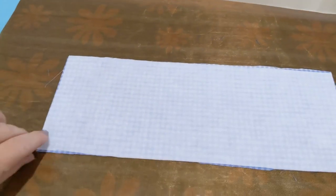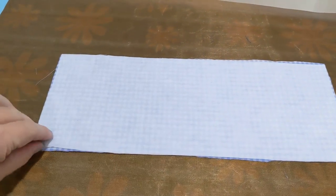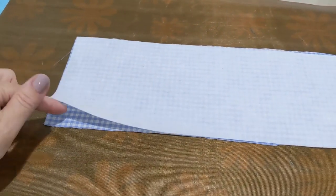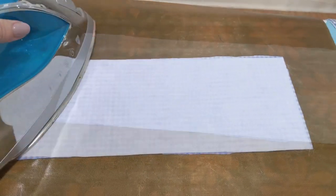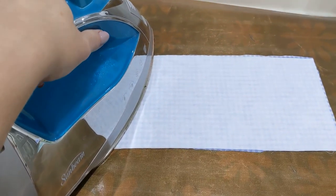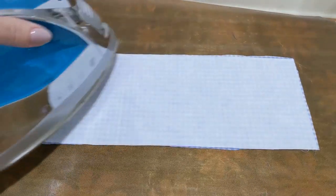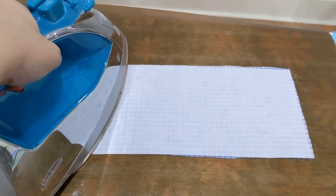Here's the silicone mat. I've placed the thing I'm going to fuse right side down, and then I have my interfacing — you can feel the little glue dots. That goes against the wrong side of the fabric, and we press on this side to start fusing. When you fuse, you press straight down without steam. Don't rub it back and forth — that just moves the piece and moves the glue and you're going to have less adhesion. Everything's interfaced.